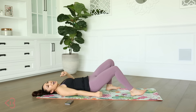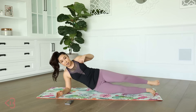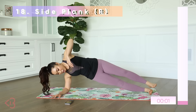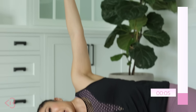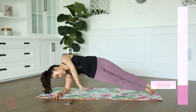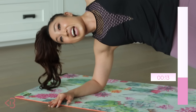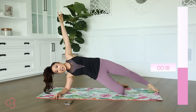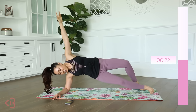Next up, we got plank right. I'm placing my right arm down — you can do this on your elbow or your hands. I'll go on the elbow and we'll lift up. Imagine there's some fire down here and you gotta push away from it — that's how I want you to do your side plank. My feet are stacked, but you can also bring one knee down and hold it if that's what you want.